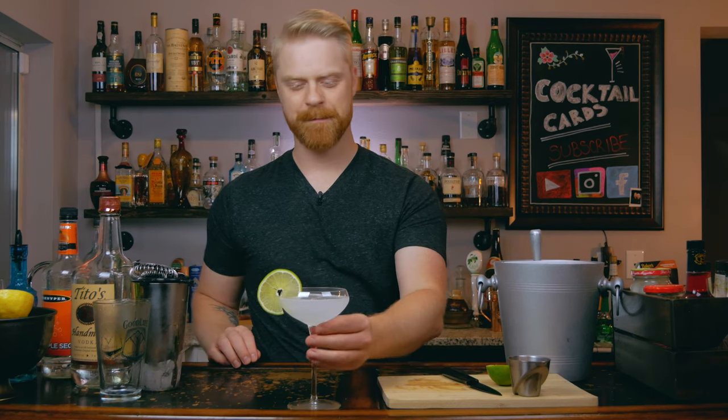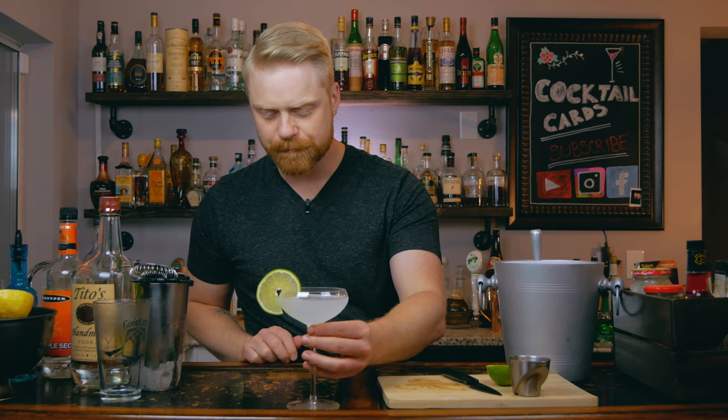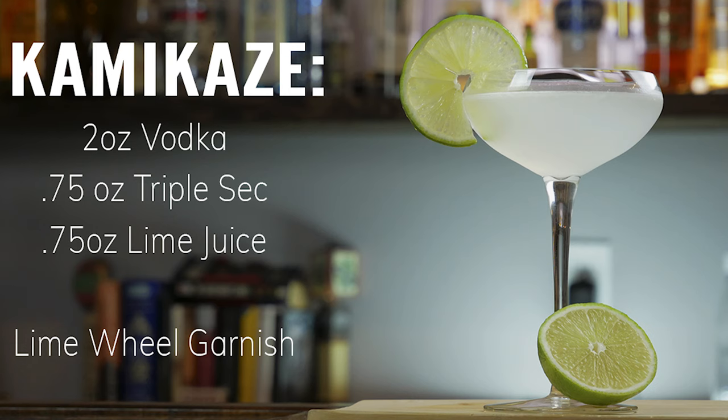And there you have it — the kamikaze. It's a nice, crisp, refreshing drink. You're getting the lime, a little bit of orange, and some sweetness from the triple sec. It's just a really crisp, refreshing summertime cocktail — really good on a hot day. Easy to drink, you can throw a couple of these down no problem. They are super delicious.